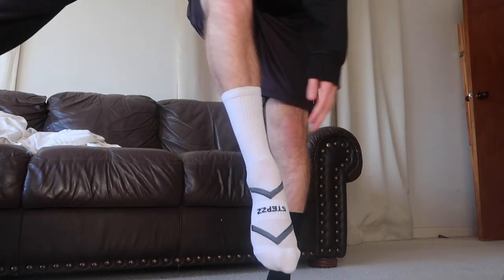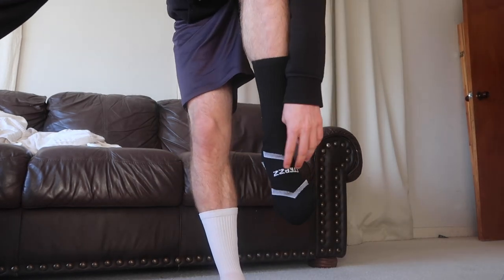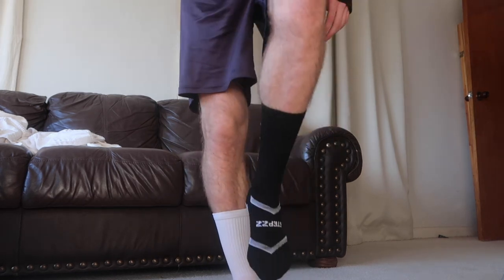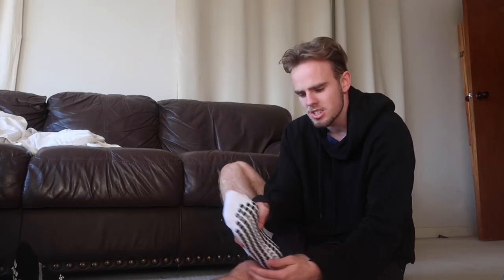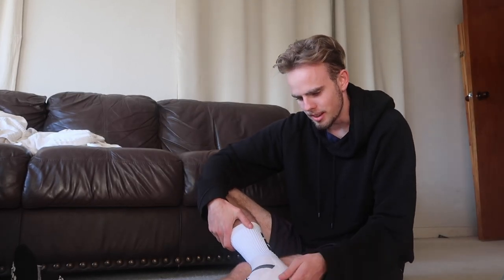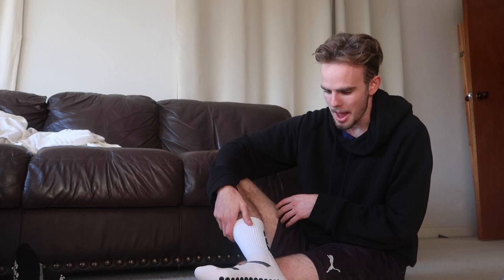I also forgot to show you the front: we've got two arrows pointing down and it says 'Steps' facing towards you. It looks so sick! This is exciting, this is where I want to be. There's good width, there's enough space up top that it's still a proper sock. They're breathable, comfortable, and they look damn cool. I reckon this is it!